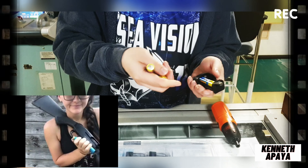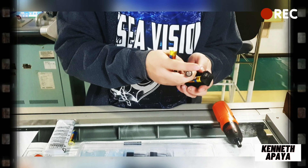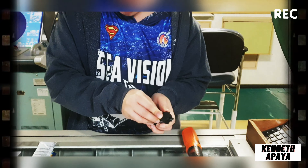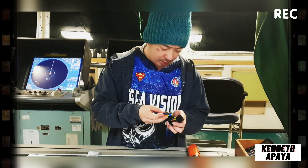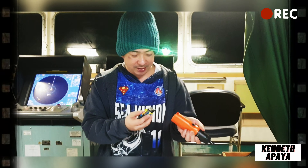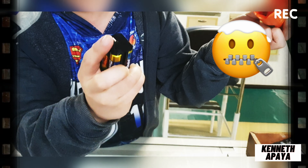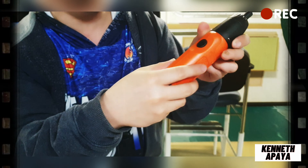Ayan siya, meron siya lagay ng battery. Para ka na nagbaba na ng shotgun! Ito, maganda to para hindi kayo mahirapan pagpag igpit ng screw — ipindutin nyo lang.